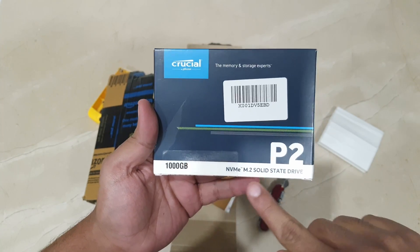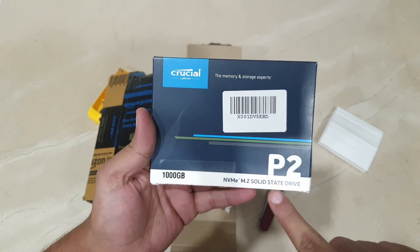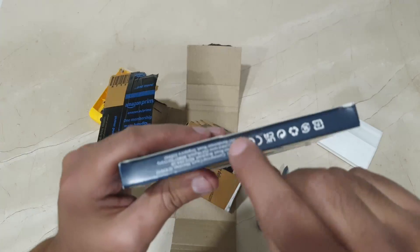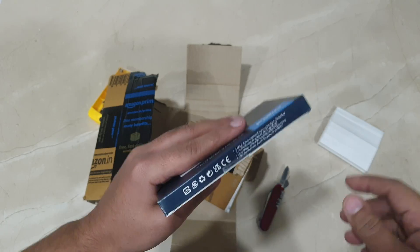You can see it's a 1TB P2 Crucial NVMe M.2 solid state drive, and the packaging is in perfectly fine condition — it's brand new, way better this time. Thank you so much.